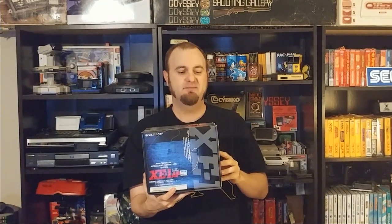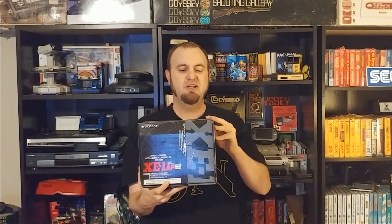Hello and welcome to this episode of Retro Game Living Room. Today we're going to be doing a review and taking a closer look at an analog controller for the Sega Genesis. This is the XE-1AP by Dempa Micomsoft, an analog digital intelligent controller system.